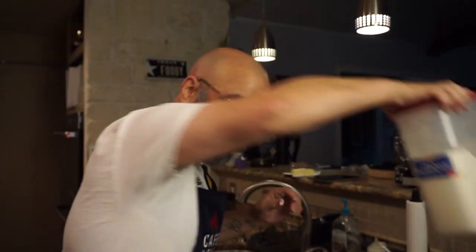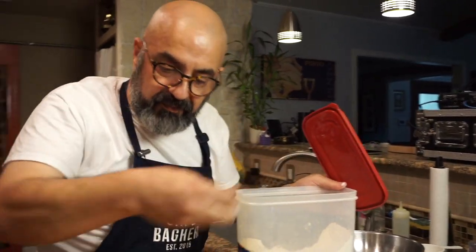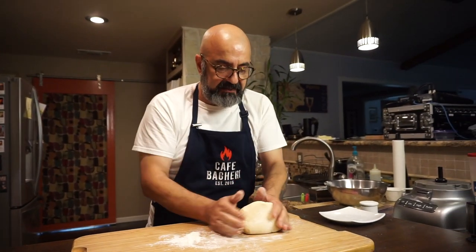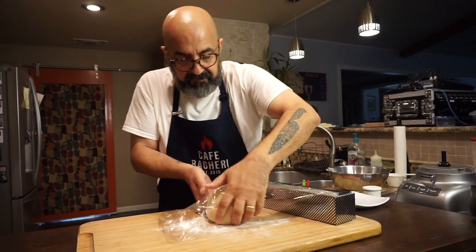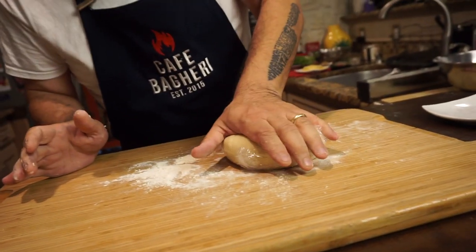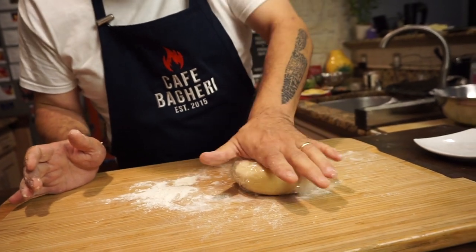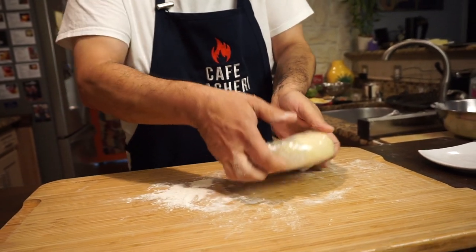Get some flour on the board. We're going to roll the dough into a ball. I'll get my plastic sheet. This is now in a ball. What I want to do is press it down a little bit to get the beginning of the final shape — it makes it easier to roll it out. We're going to chill this for a minimum of four hours.